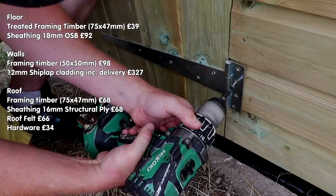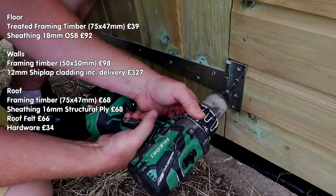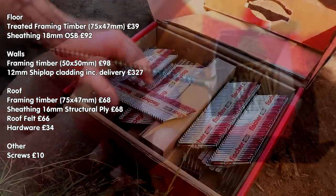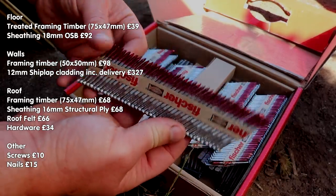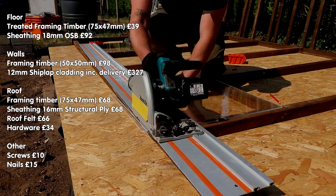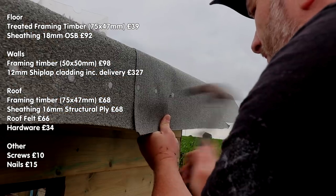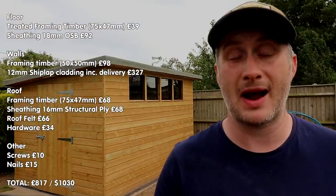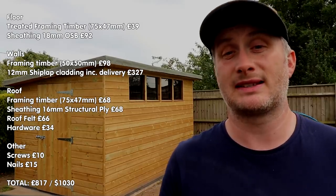Hardware for the door came to £34 or $43. I spent about £10 on screws and £38 on collated nails, although I used less than half of them on the shed, so I'll call it about £15 on nails. The perspex for the windows I already had — reclaimed — and the clout nails used on the roof felt I also already had. So the total cost of the shed itself came to £817 or $1,030.